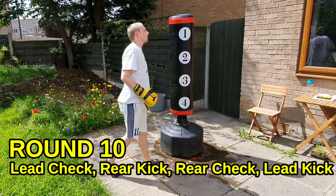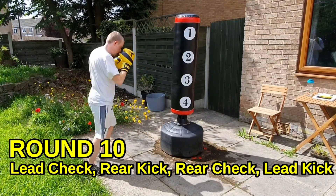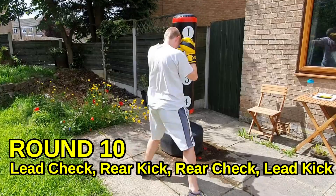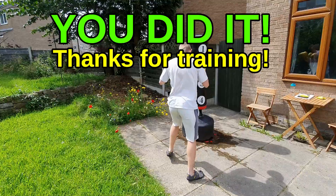We're so close to the end of the round — come on, let's go, a few more kicks. Time — we are done!